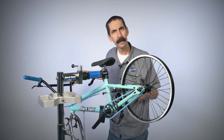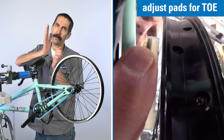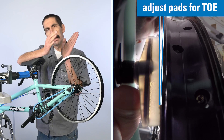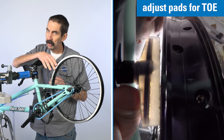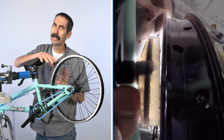How can we get rid of this? We're going to adjust our pads for what's called toe. We're going to have the front edge strike first with a gap at the back edge. That's going to help reduce that jerking back and forth motion, reduce the squeal and the resonance, and hopefully make things smooth and nice.